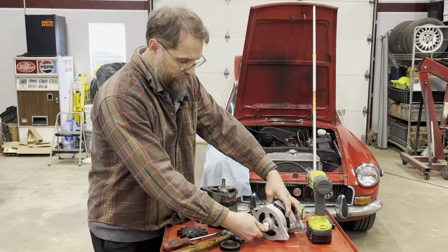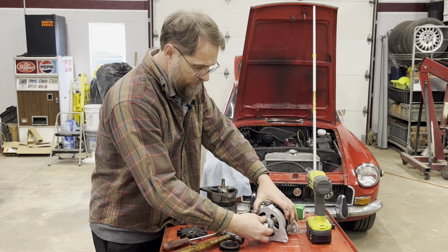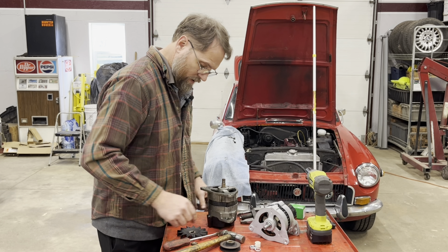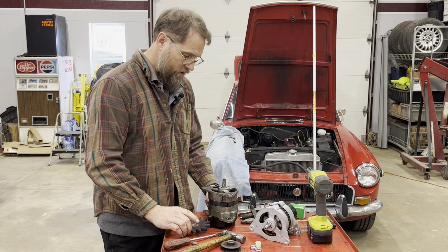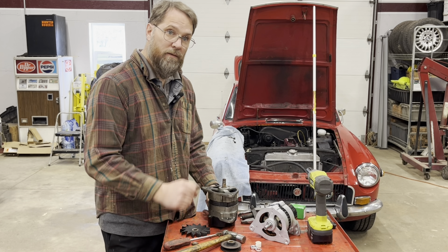Then we just transfer it all over to the new alternator. I'm going to go ahead and clean these up first — that's just the way I work — and we'll come back to that in a minute.